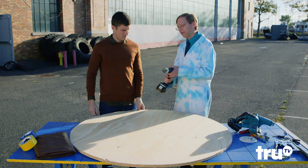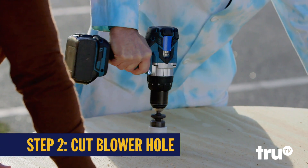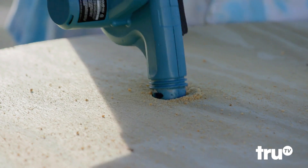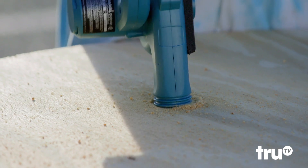We need to put a hole in it, so I've matched a hole drill with the size of the leaf blower. Our leaf blower will fit right in there nice and snug.